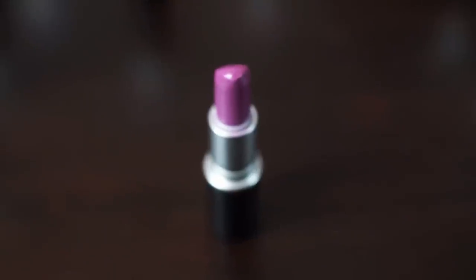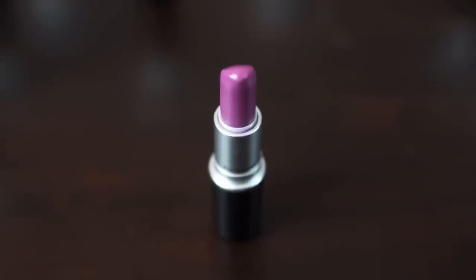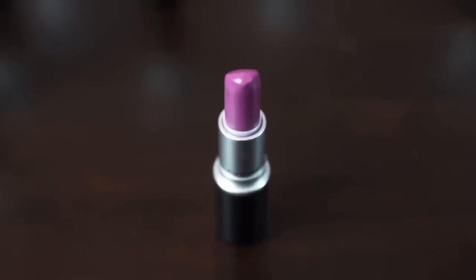Our next shade is another purple — Up the Amp — with an amplified finish. It's a little bit lighter than Heroine. It's more of a spring or summer shade. I prefer Heroine in this color family, but Up the Amp is nice. I haven't worn it that many times but it's a great shade.